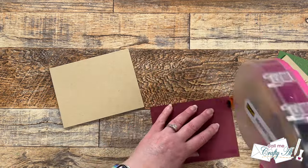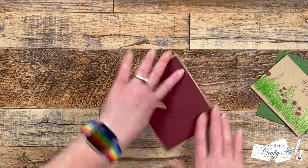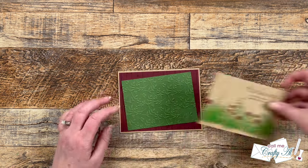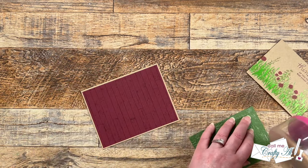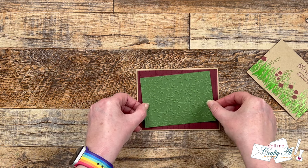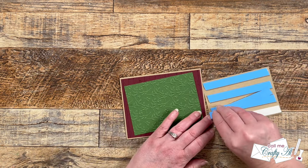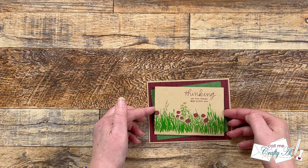Now that all of the parts were ready, I started assembling the card. The Mulled Wine layer and the Cilantro layer went flat down onto the card front with ATG tape runner. When I brought in the embossed piece and the stenciled piece, I wanted to be able to see more of the embossing on the Cilantro cardstock, so I placed the final two layers at angles.